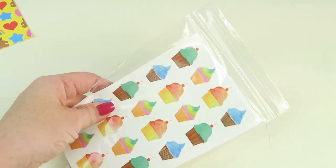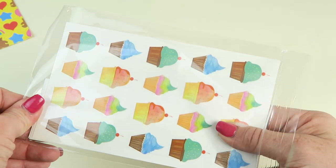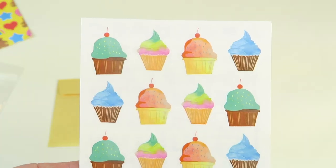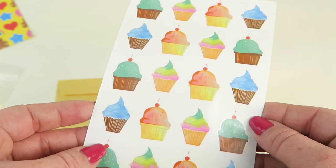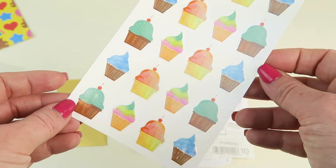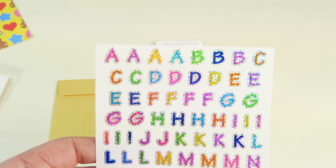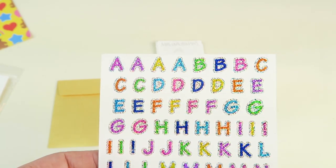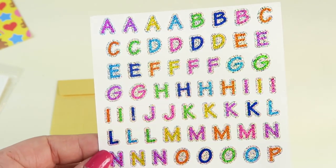There are more stickers in this little Ziploc bag. First up are some very colorful cupcakes — great for a birthday party or birthday party invitations. I love these. Then some very shiny, sparkly metallic alphabet stickers.